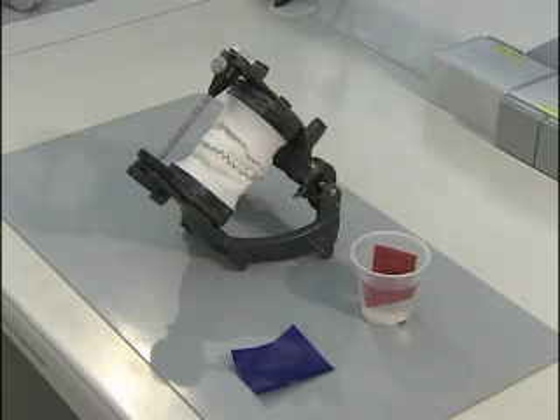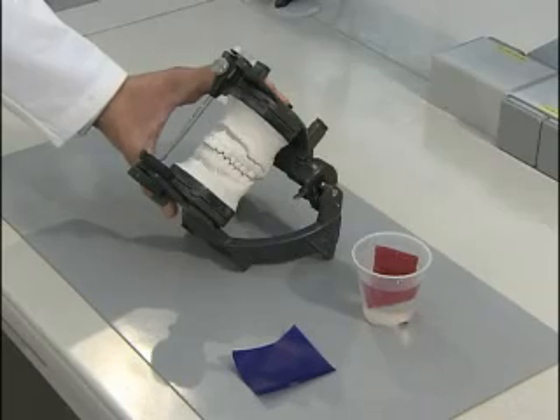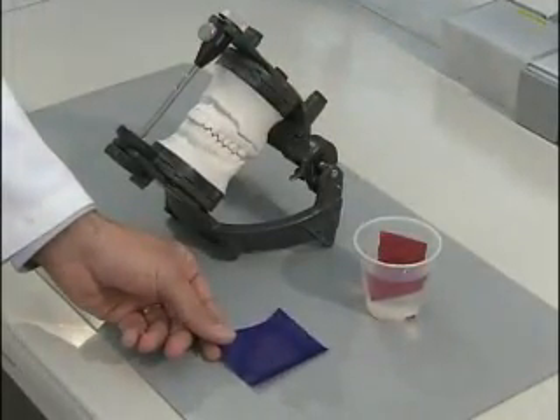Here's the armamentarium you'll need when setting up the articulator. You'll need articulated well-groomed study casts, you'll need your protrusive record, and you'll need a sheet of articulating film.